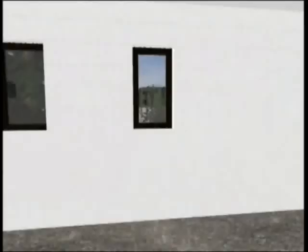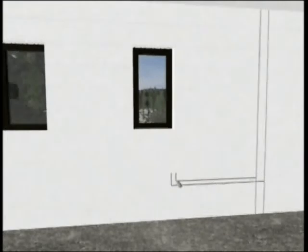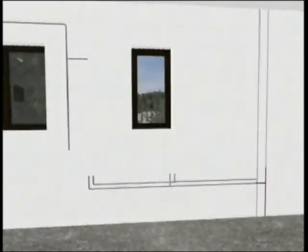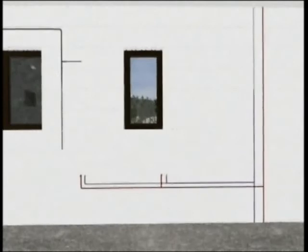Before the installation of the internal plasterboard paneling, the position of power and water conduits are cut out from the polystyrene blocks by an adjustable CREO heat cutter. This second fixed phase that otherwise takes days is now trouble-free and can be completed quickly without noise and waste.